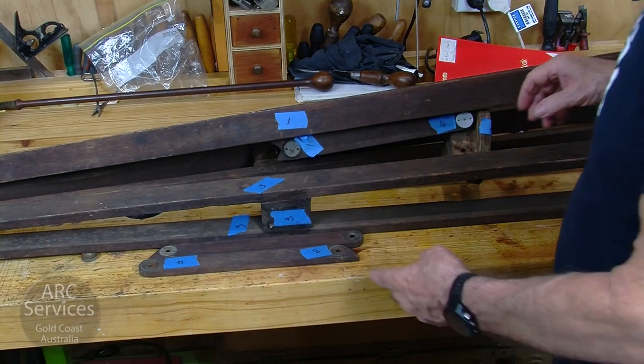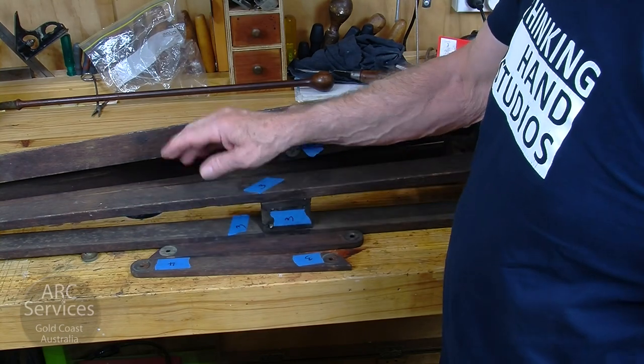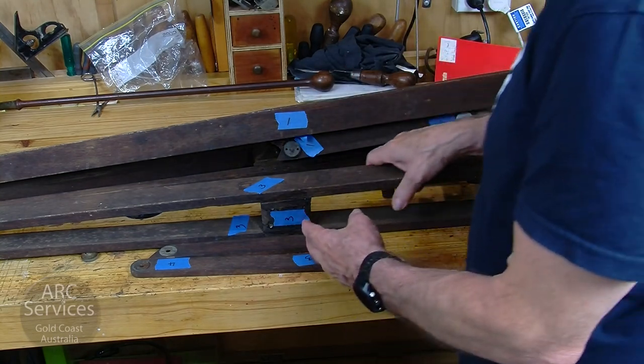This is the wooden tripod and, as you can see, there are lots of bits. When you do the restoration, it's important that you number which bit goes where. Otherwise, when you come to assemble it, you may find that some parts don't actually fit as they ought.